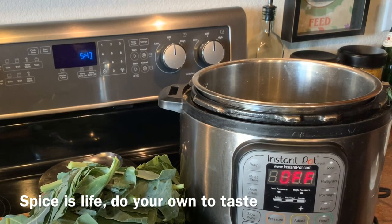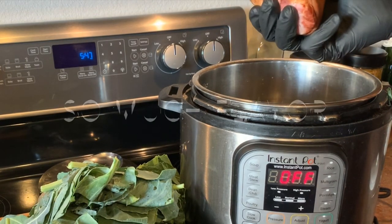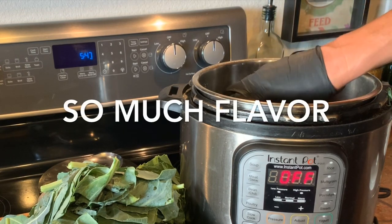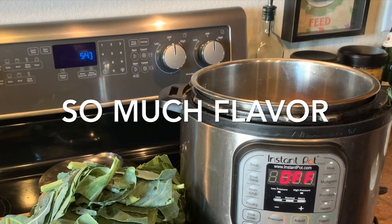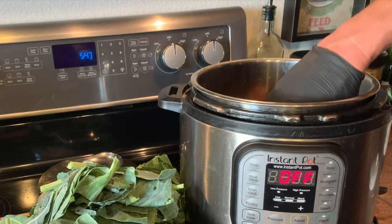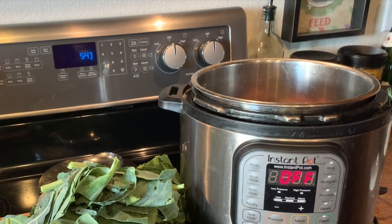And then a couple of ham hocks — these are smoked ham hocks, just from the store. Go ahead and settle those in. We've added all that stuff, and now we're going to go ahead and chop up our collard greens.